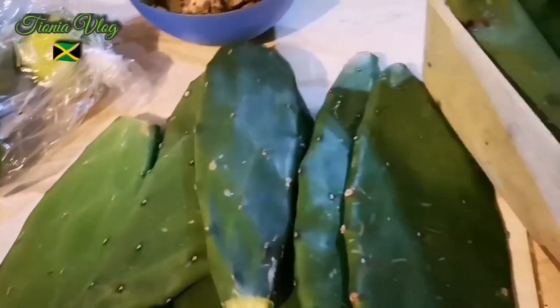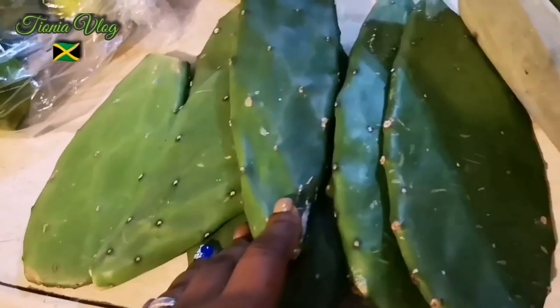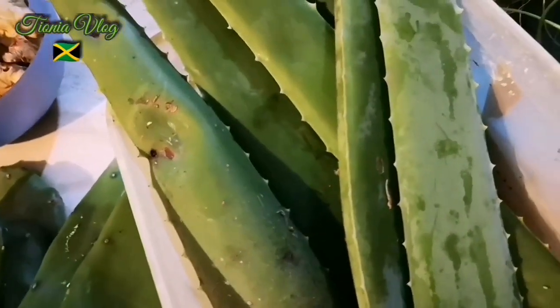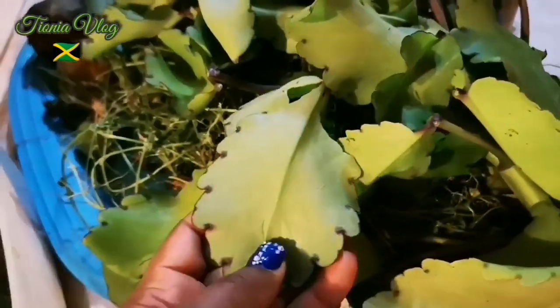Here I have my tuna — my cactus. I'm gonna take these with me to Canada, but I have some over there. I'm gonna blend a few pieces, and I'm also gonna blend it with about two pieces of this aloe vera, and I'm gonna add some leaf of life — you know, leaf of life.